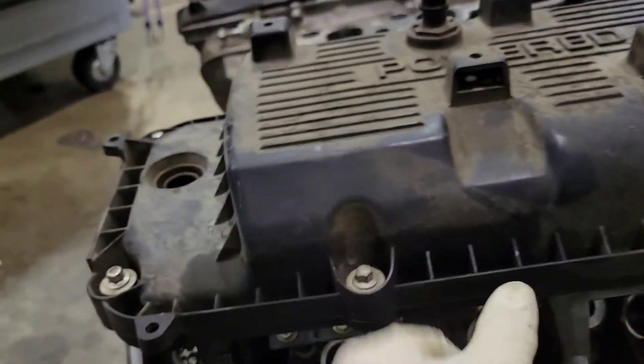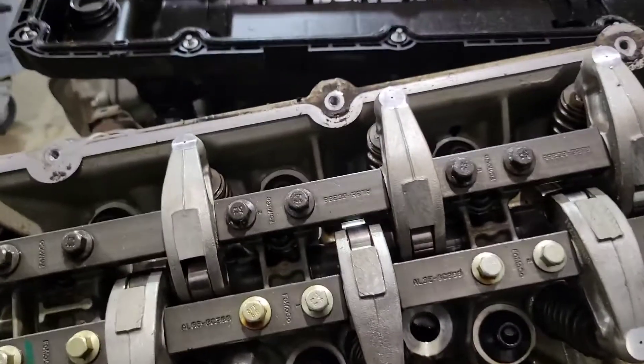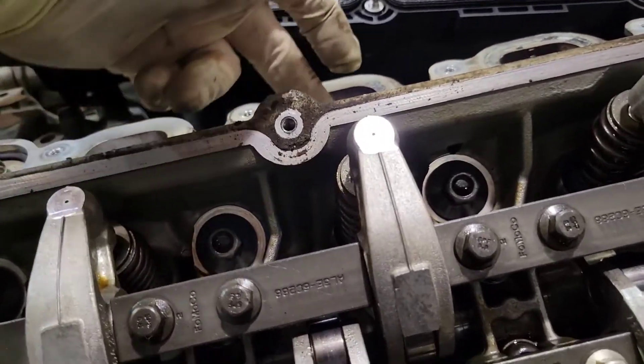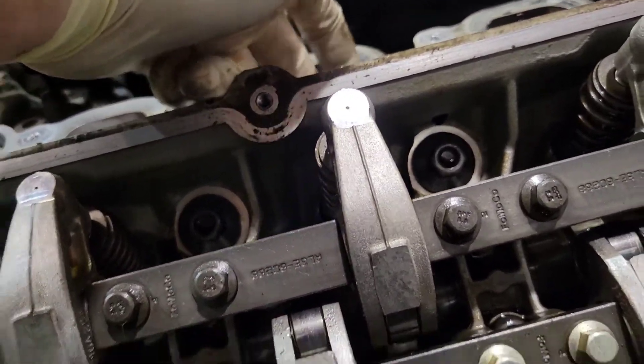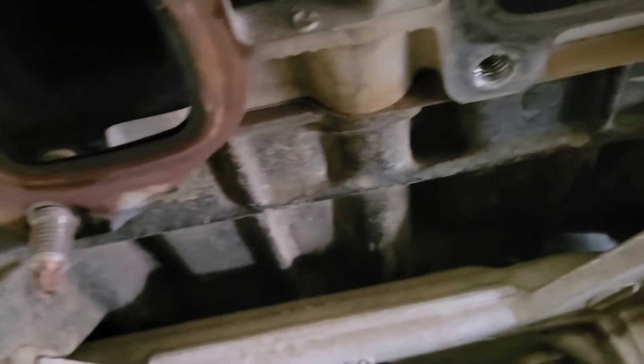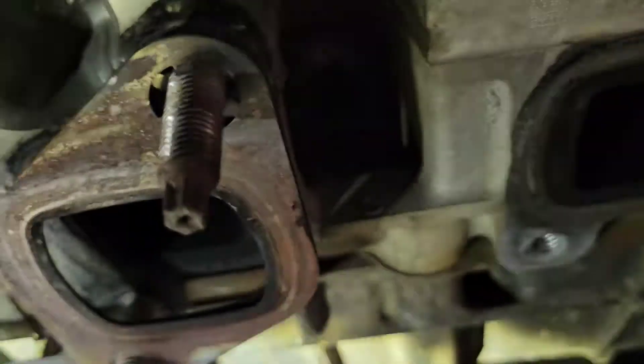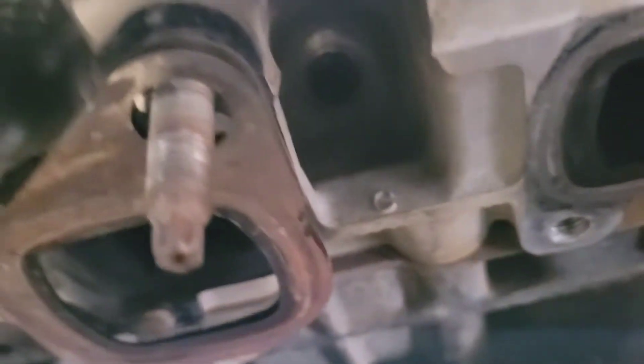The first step is to remove your valve cover. You want to leave your intake spark plug in and take your exhaust spark plug out. Then we're going to get a leak down tester and put it in there to push the valve up so we can pull the spring out.